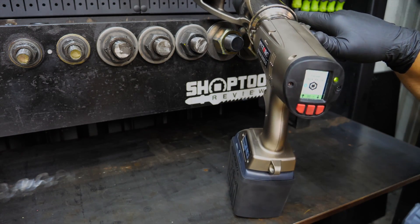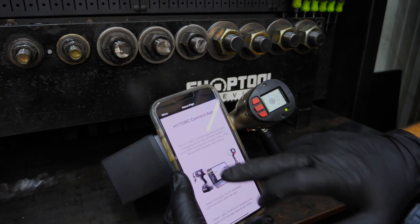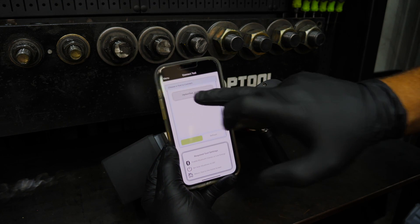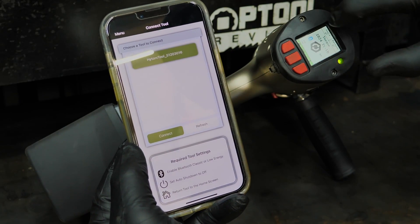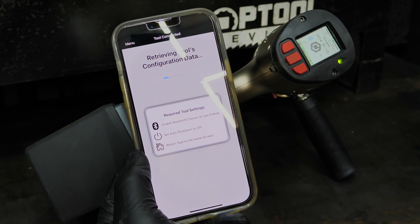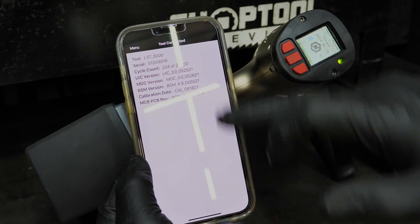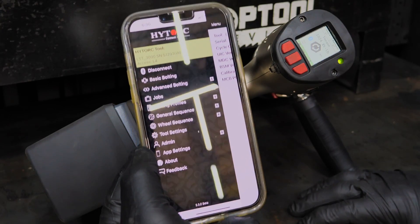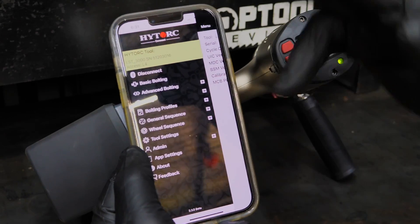Now I wanted to cover what else High Torque has up their sleeve. I'm going to the High Torque Connect app. I can go to the menu and connect the tool — there's my High Torque unit right there. Click on it, say connect, and we'll see the Bluetooth icon flash as it goes through a configuration stage. It tells me to update firmware — I'm not going to worry about that. Then it gives me a breakdown of the tool: serial number and everything. Now here are all the things I can do on the app: basic bolting, advanced bolting, set jobs, bolting profiles, general sequence, wheel sequence, and settings.